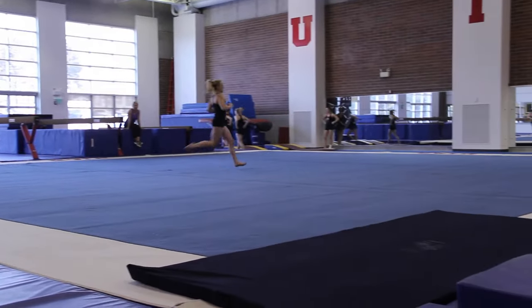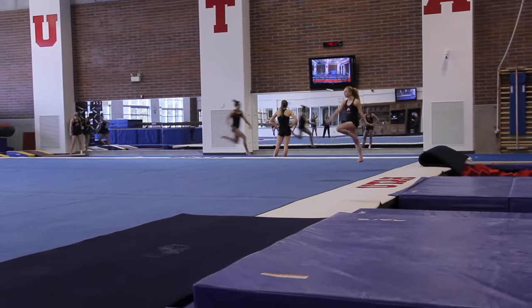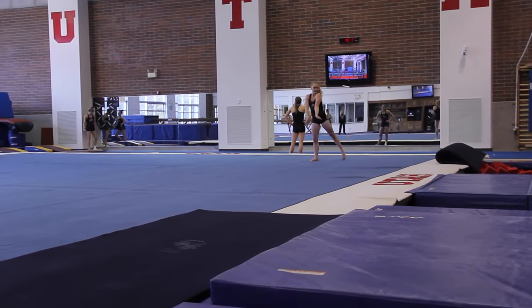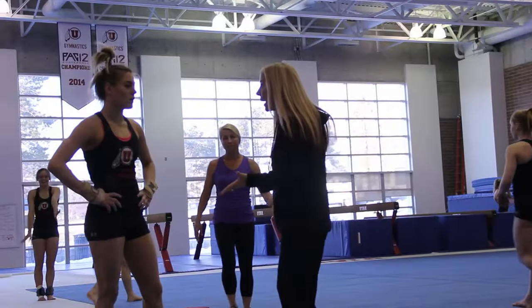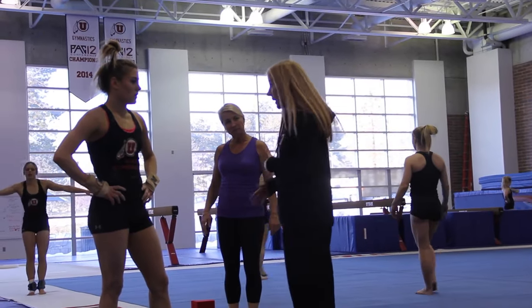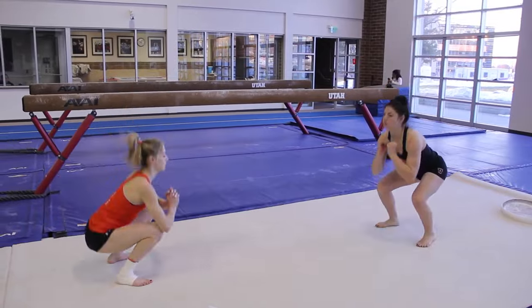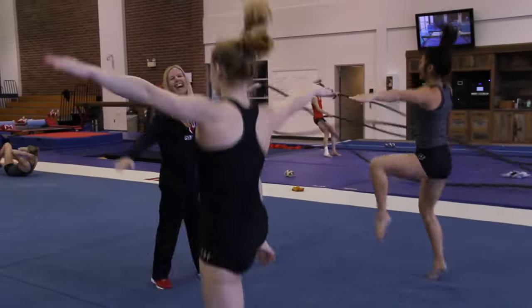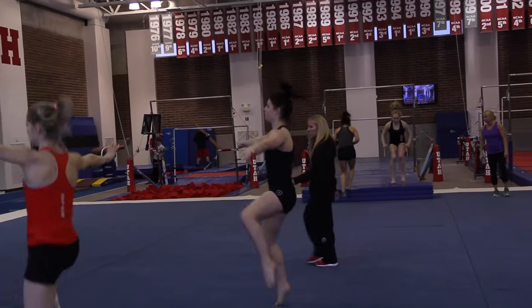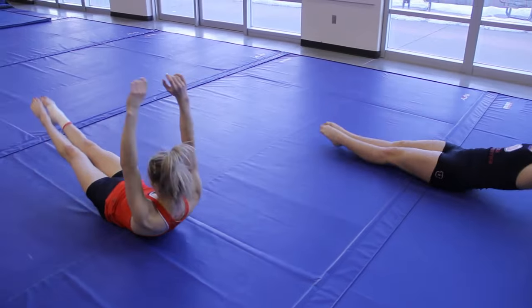Later on we went back to floor and we were drilling leaps and jumps. We still want to make sure we're not losing a quarter attempt there, and we did an endurance floor set with a finisher — so they did a dance through with sprinting and then went over and did a last pass into the pit. Keep it easy on the body, but we want to continue to build the endurance on floor because it's still early in the season and we've still got a way to go. Floor can take a little bit longer than the other events so we're still working on that.